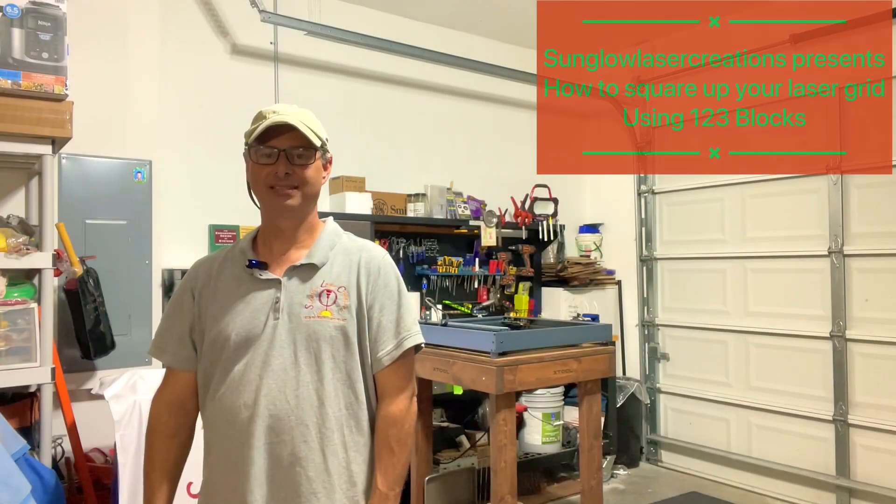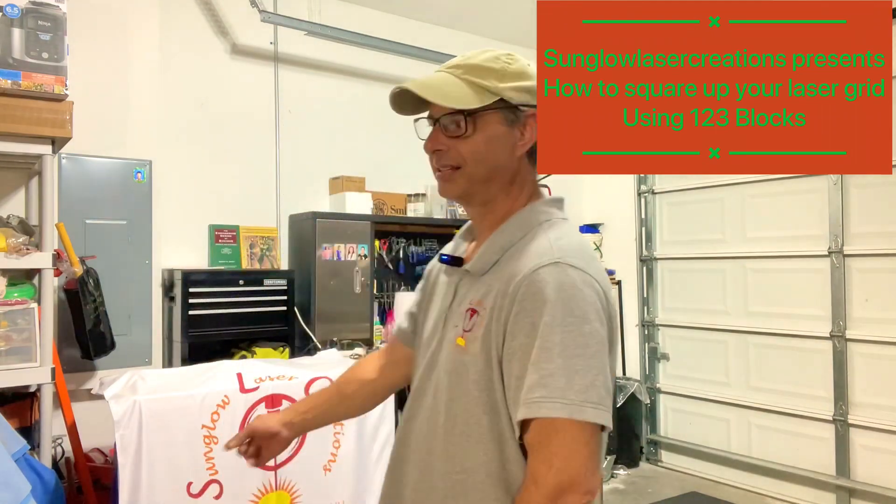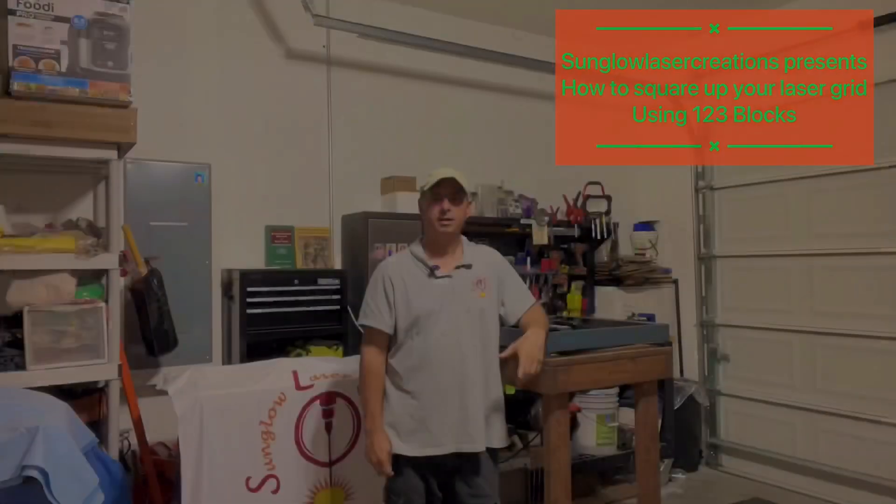Hello my fellow XToolers and diode laser enthusiasts. My name is Keith and this is Sunglow Laser Creations. It's been a couple of weeks now since my XTool user story debuted, and I was so happy with the comments that I received that I wanted to go ahead and make another little short video for you guys.